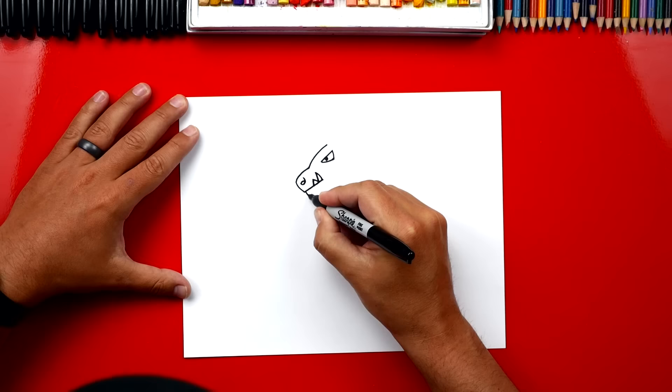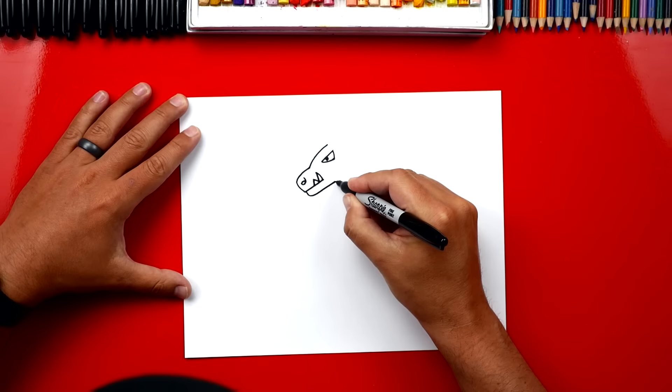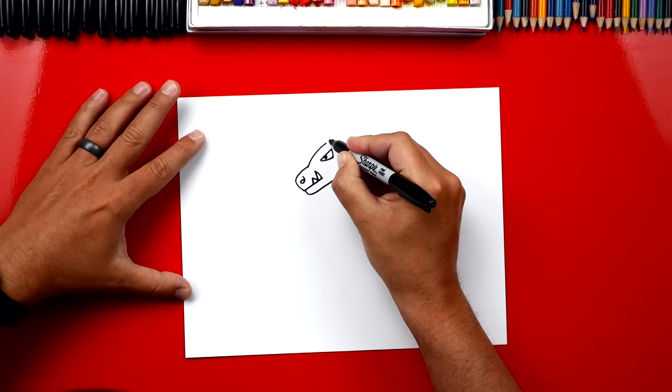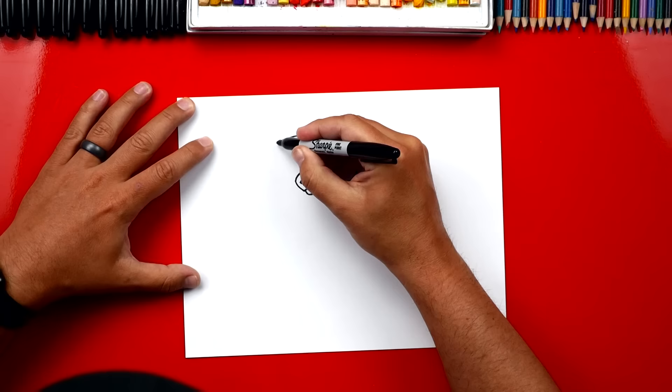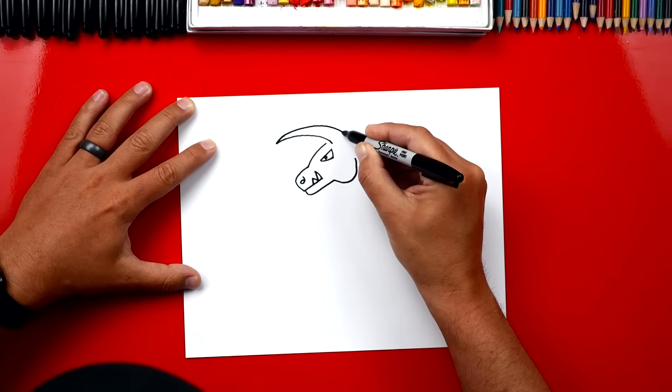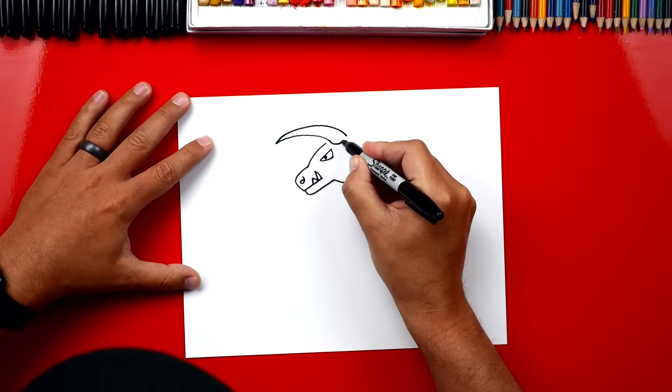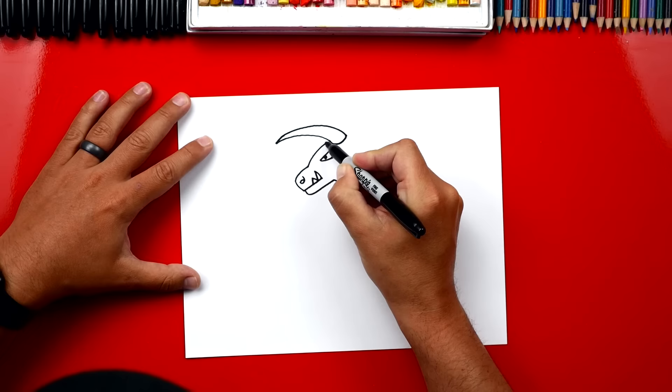Next we could draw the bottom of his jaw, so we're going to draw a short line that comes down, then we're going to draw a line back, and now we're going to draw his big jaw muscle, we're going to draw a big J shape that comes down and then back up. Now let's draw his first horn, I'm going to start right above his eye and we're going to draw a big curve that comes forward. So we're going to draw these big huge horns, now we're going to draw a line that comes back, a curve, and we're going to come back into his head. Now let's connect these two lines with a curve, and then right here if we have a little gap we can connect his forehead into his horn.